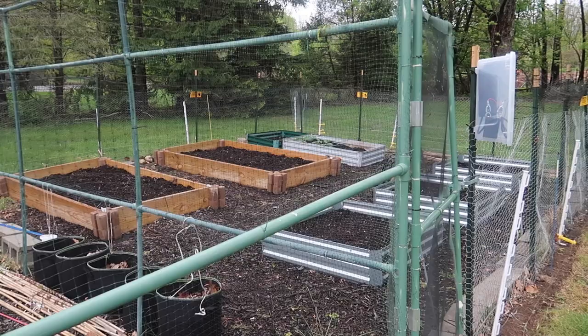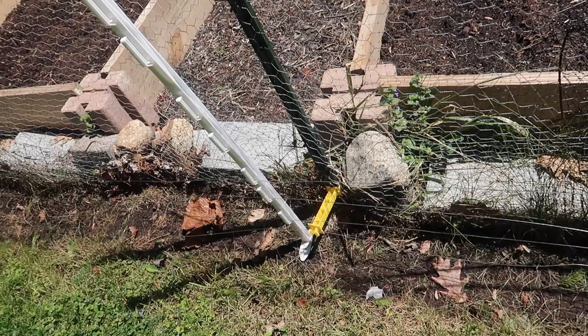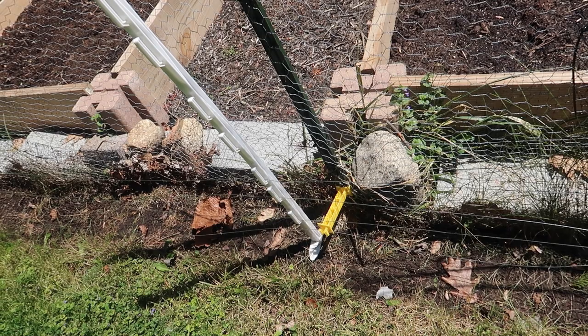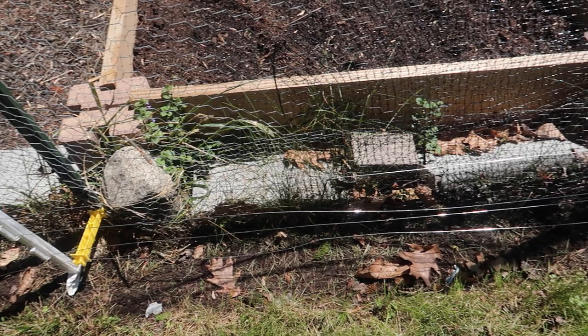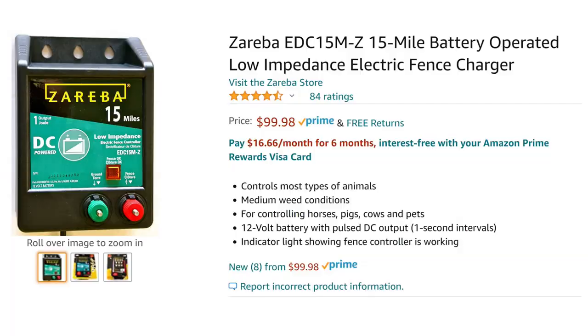So I decided to go for a more powerful unit and still keep the price under $100, and that's why we went with this Zareba 15-mile unit. Our garden area is nowhere near 2 miles, let alone 15 miles, but the area is not totally clear. There will be some grass touching the wires, even though we'll try to keep it as clear as possible, so a stronger unit will account for the brush under the wires. I didn't want to waste the time and money and end up with a weak fence.